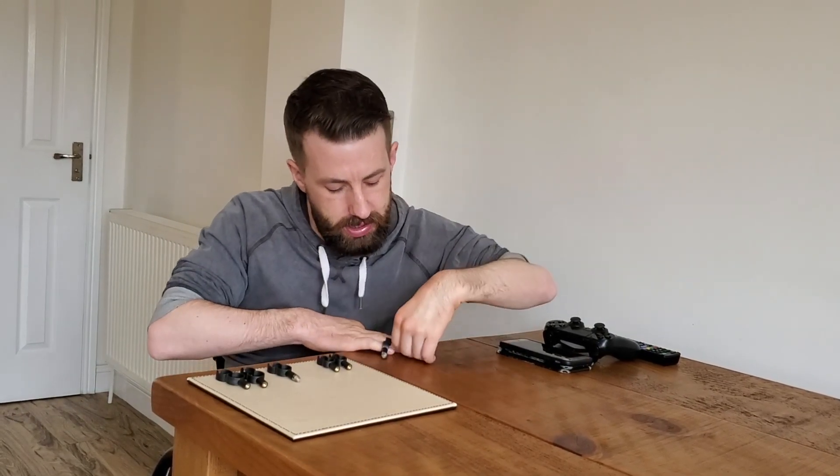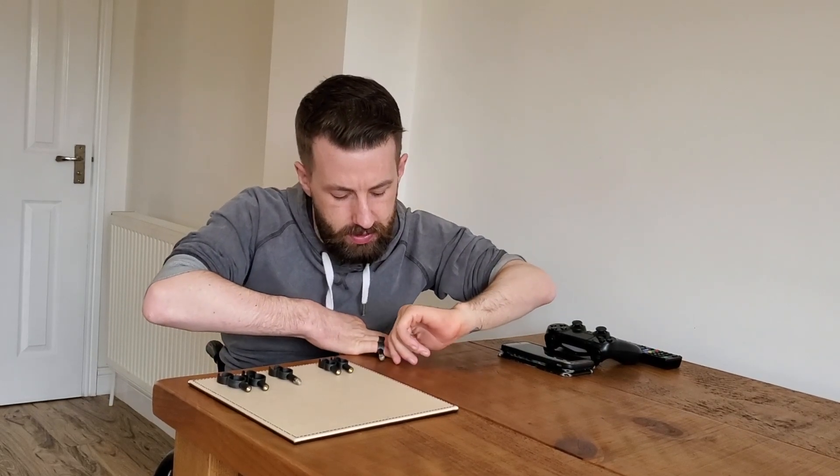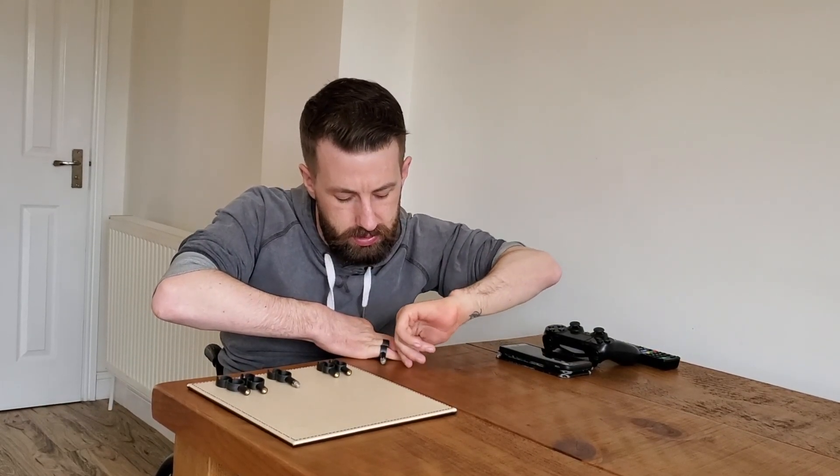To put them on, simply push your fingers through the loops and slide it to the end of your fingers, like so. These are now attached securely — they're not going to come loose and they're not going to spin around your finger either.